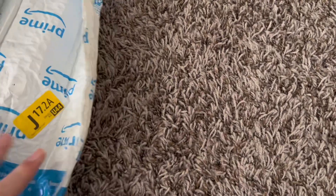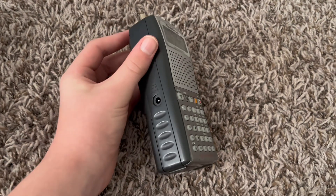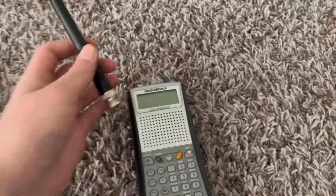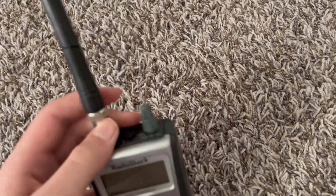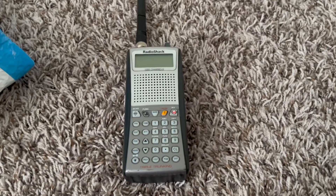This just came in today. Here it is. So this is how the radio looks — it looks really nice. Now, if you're wondering where the antenna is with this radio, click it on. I'm going to learn how to put this antenna on. There we go. As you can see, it is now clipped on.